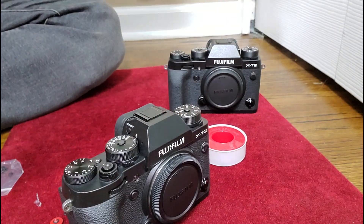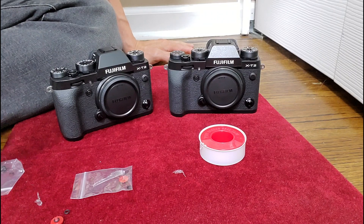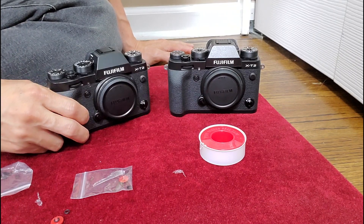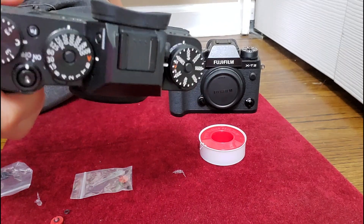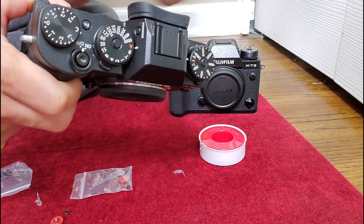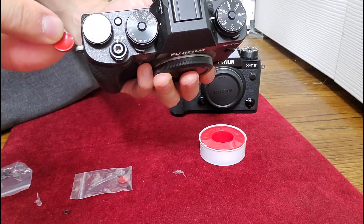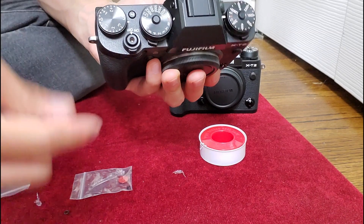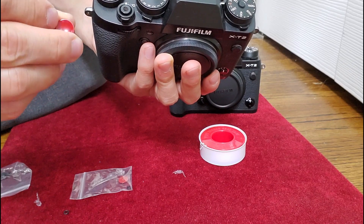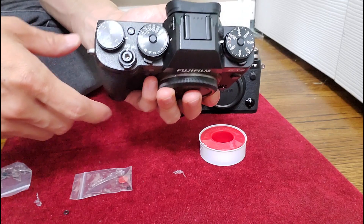Hey guys, how you doing? This is Jimmy with the X-T2s. One of the main differences when it comes to soft shutter release buttons with the X-T1 and the X-T2 is the X-T2 has a threaded shutter button, so you can put a soft shutter release button into it. My X-T2 had one but I never bought more than one, and I ended up losing it, so I made DIY videos about that.